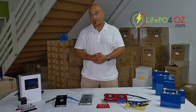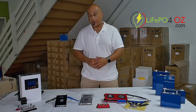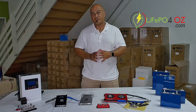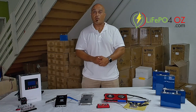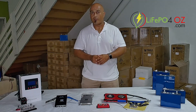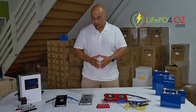Both BMSs have RS485 and CAN communication if you want to communicate with an inverter, but in both instances it's not plug and play. If you want to communicate with an inverter or any other device through the RS485 or CAN ports, you do need to wire up your own loom to be able to do that.